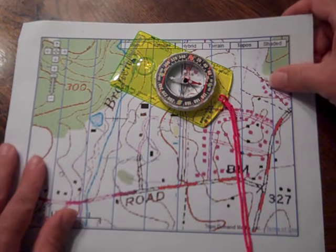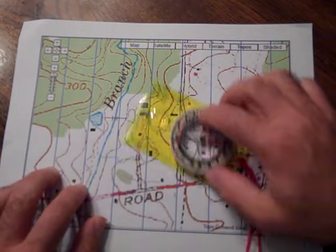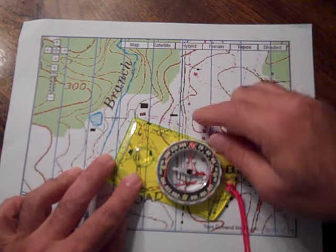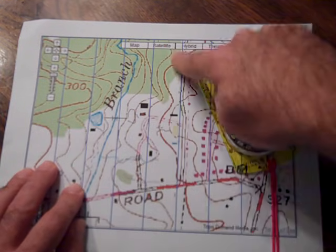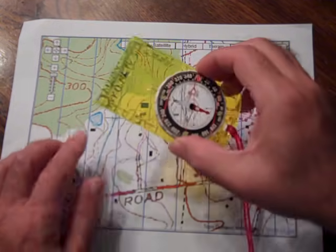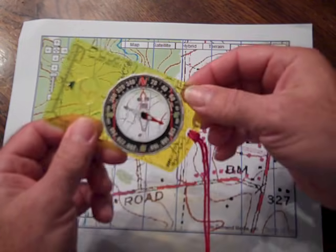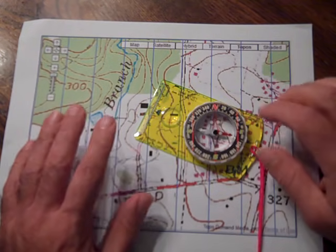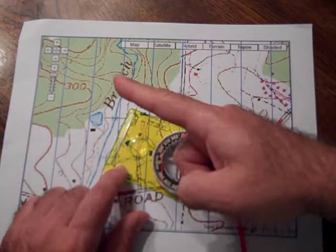Now we're going to get a little trickier. What happens if your map is no longer oriented? This is now representing north, but magnetically north is still in that direction, and you want to take the same bearing — same starting point and destination. Because we can no longer rely on the magnetic needle to help us, we're going to rely on the grid lines and marry those grid lines to the orienteering lines on your compass. On this particular compass, the grid lines are on the numbered degree dial; on many Scout compasses there are red lines throughout the vial.